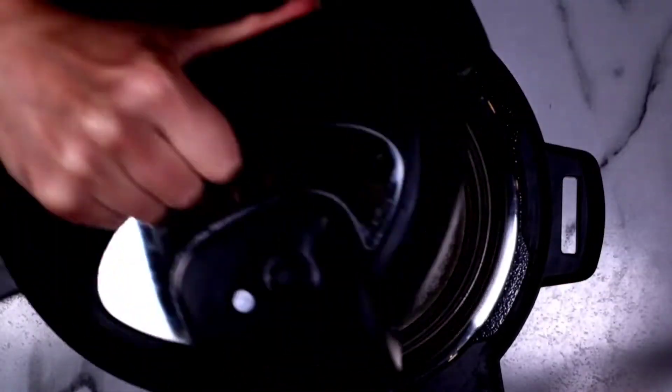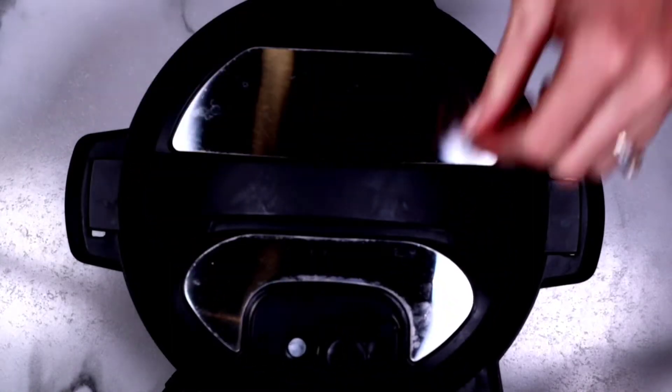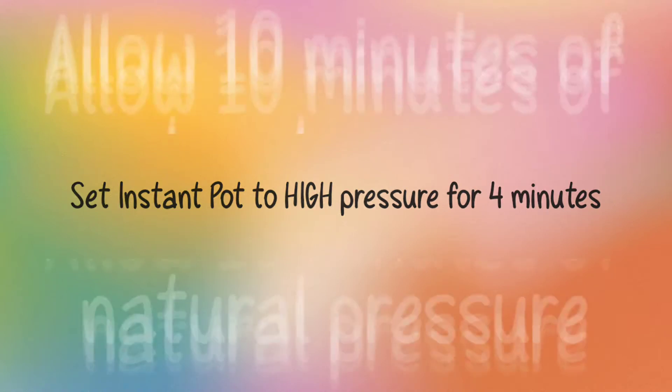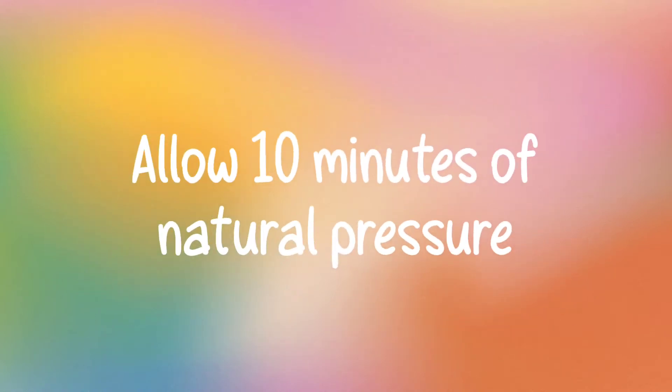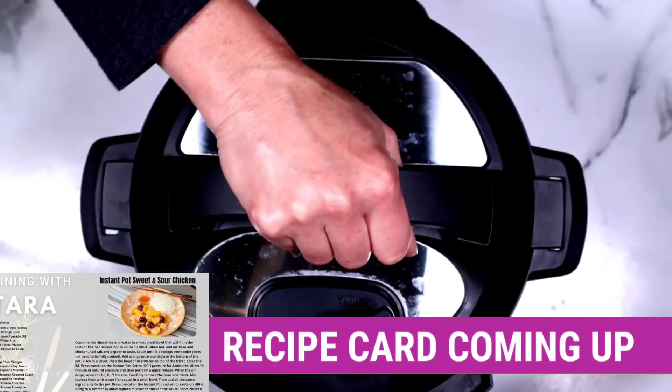Close the lid — make sure that silicone ring is on. Press cancel on the Instant Pot and make sure that it is set to sealing. We're going to cook it for four minutes and allow 10 minutes of natural pressure. We're going to get the rest of the pressure out by doing a quick release and then open up the lid.